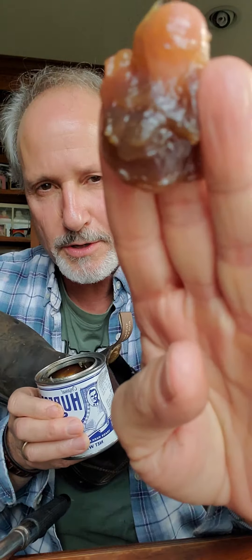Hey, this is your lesson on how to use Hubbard's Shoe Grease. Check it out. Open it up, get a whiff of that. It's unbelievable. It really is. And very simple to use.